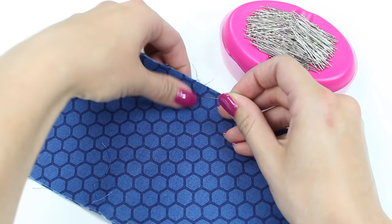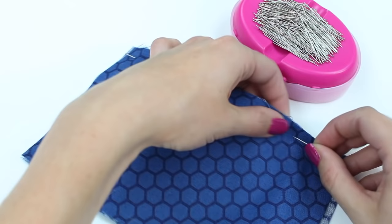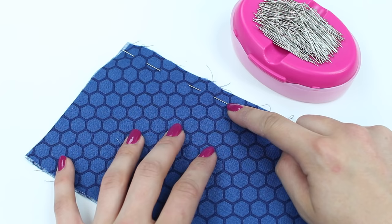A little tip: if you're sewing a garment, I tend to sew my garments from the hem up and I'll always position my pins in line with my seam with the head of them facing me, so that it's easy to remove them.